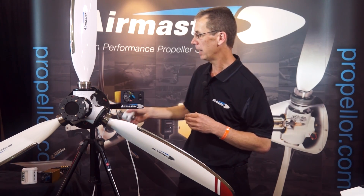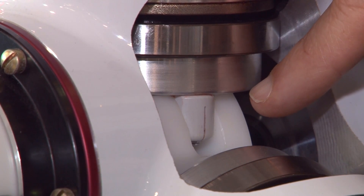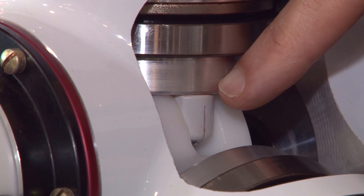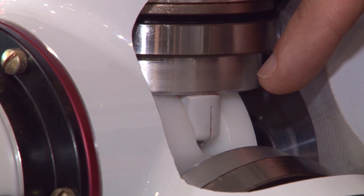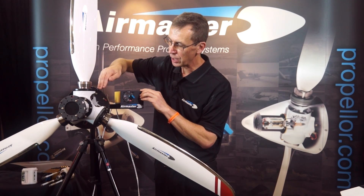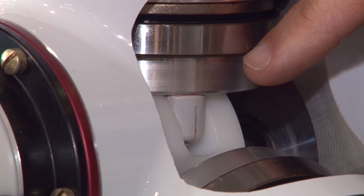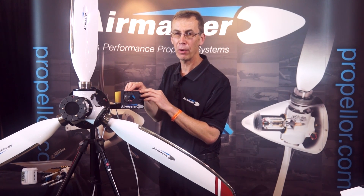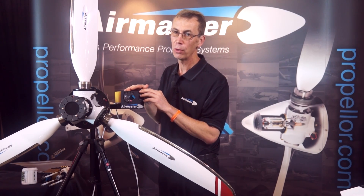This is the pitch change block we were just looking at. This is the cam that goes into the pitch change block, connected to the blade, so that when I actuate the propeller and move the pitch change block, the blade angle changes. It doesn't appear to change very quickly, but it only takes a small change in pitch on the blade to make a relatively large change in RPM. The propeller is fully capable of holding the RPM despite changes in turbulence or throttle position.